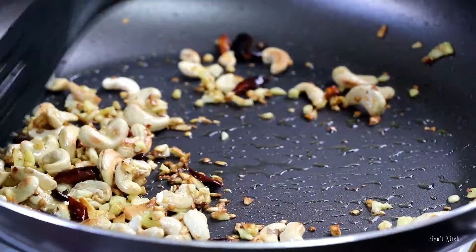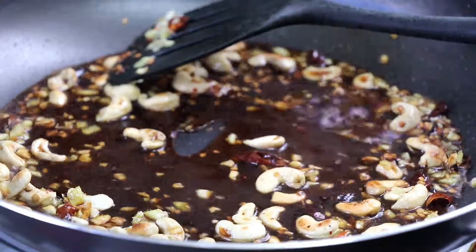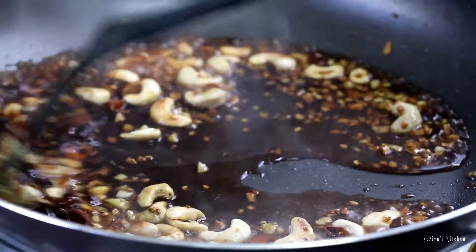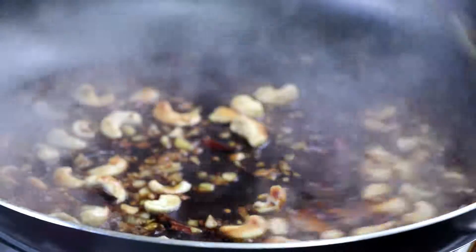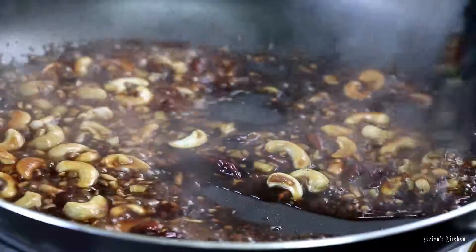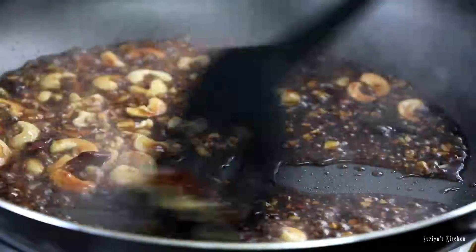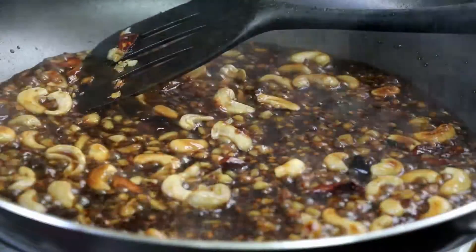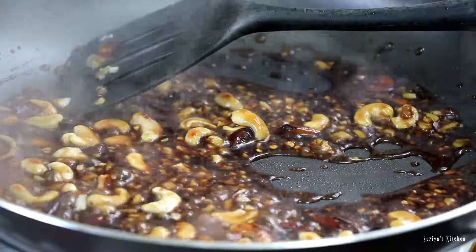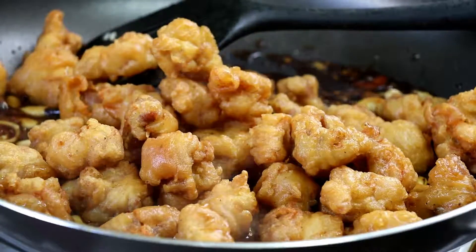When it gets to a beautiful golden brown color, add the sauce that we made earlier. Keep stirring until the sauce is thick enough — it should take only about 10 to 15 seconds. If you're wondering why it takes only a few seconds, it's because of the cornflour added previously. Once you get to this consistency, add the fried chicken pieces and coat really well — it will be ready to serve.